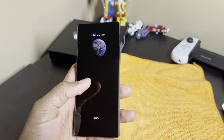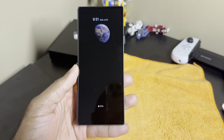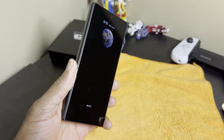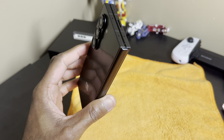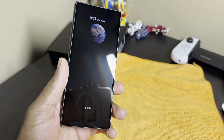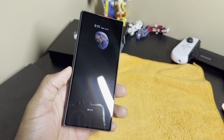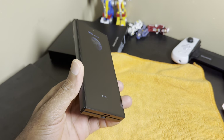Welcome back to another video. And finally, here we are — my experience, my thoughts, my opinions on the Z Fold 6. I've had this phone for several days now. I know there's a million videos out there, everybody's reviews and their feelings about this phone. But you are tuned in because you actually care about what I have to say.